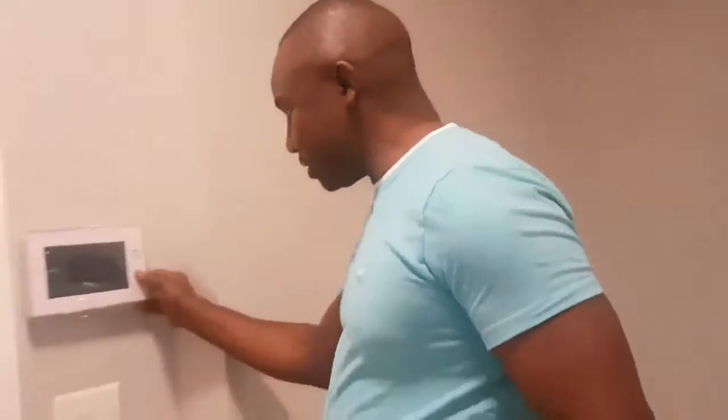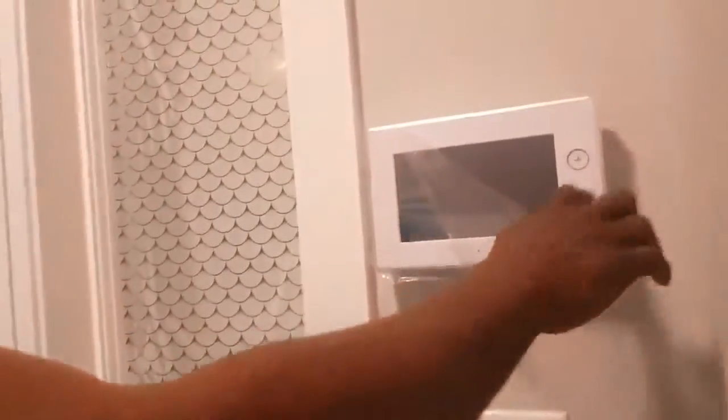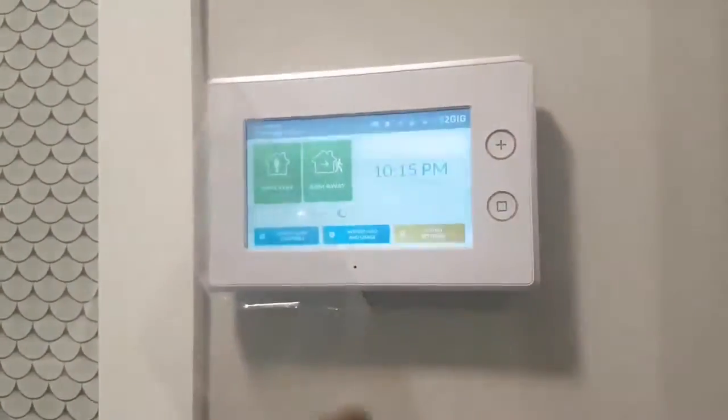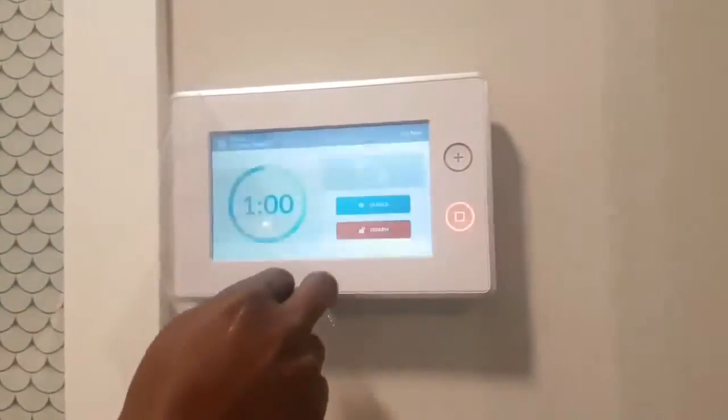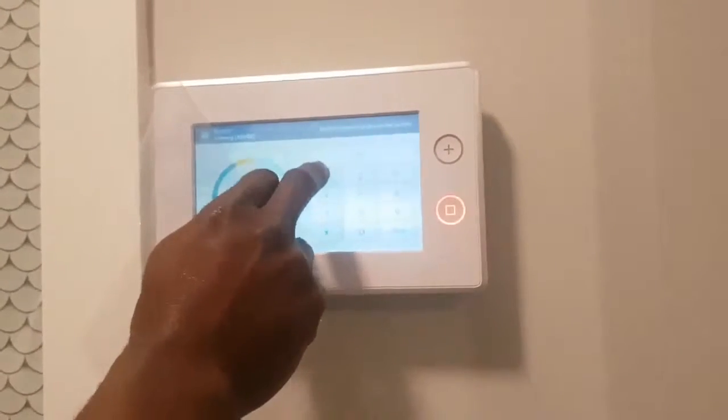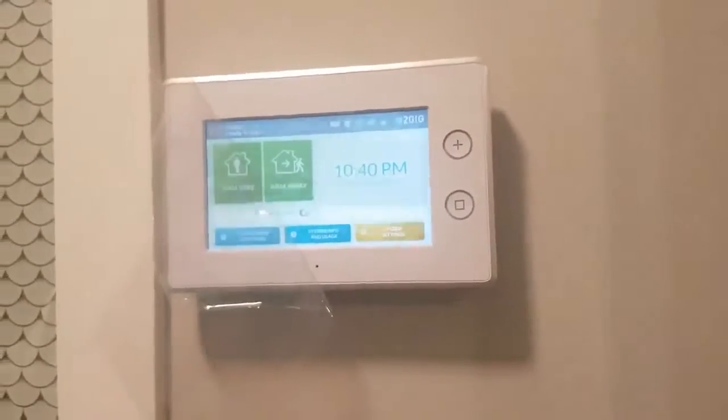I'm going to show you quickly how my system works. So come here like this. You can arm the system. Arming away, exit now. System disarmed, ready to arm.